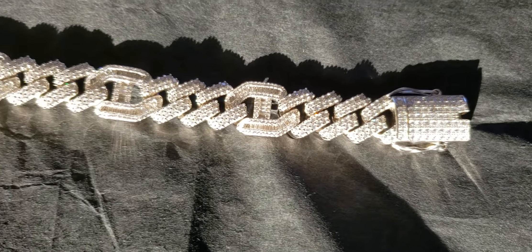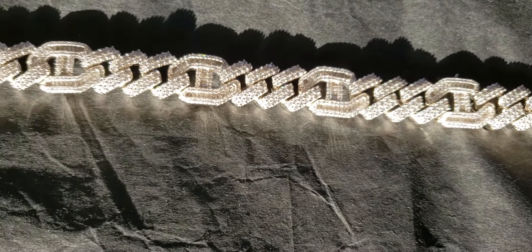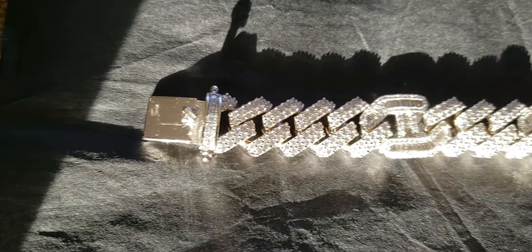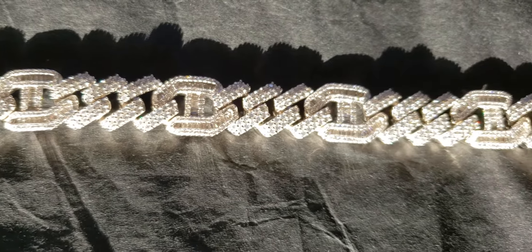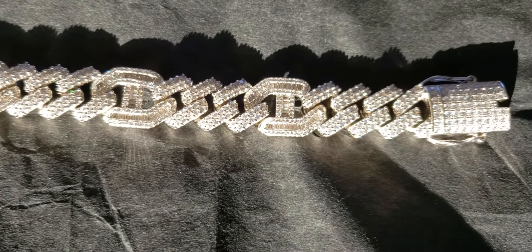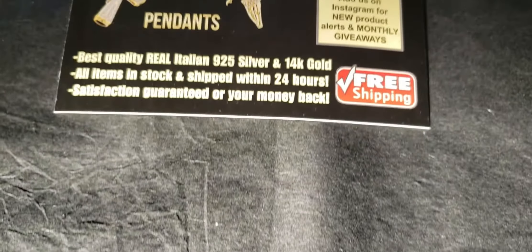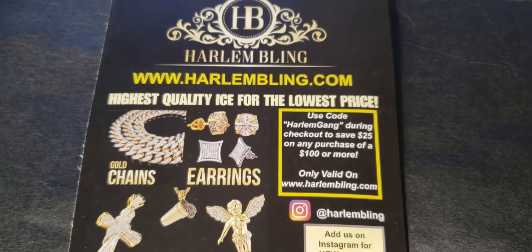This is the natural sunlight test. And I got this from Harlem Blink.